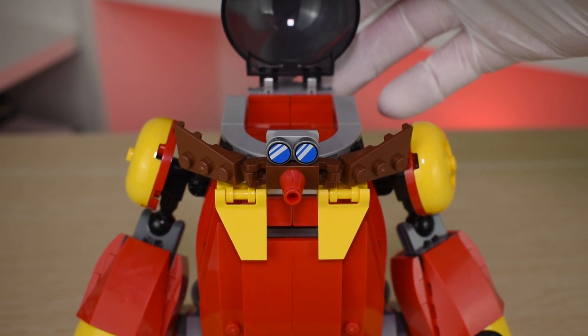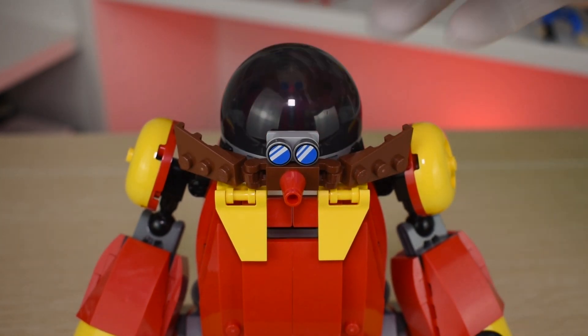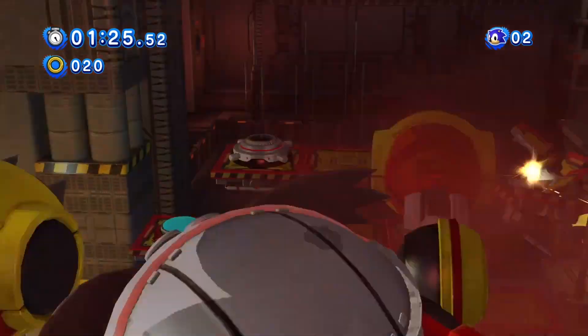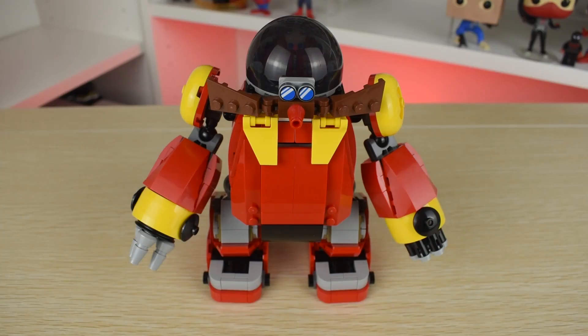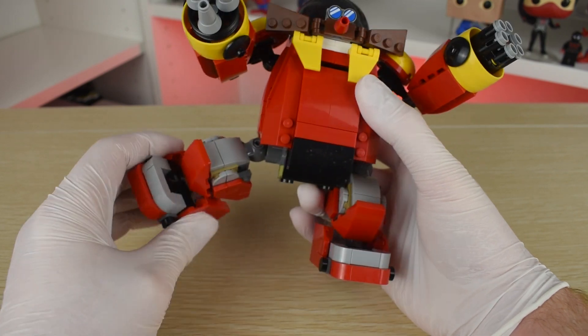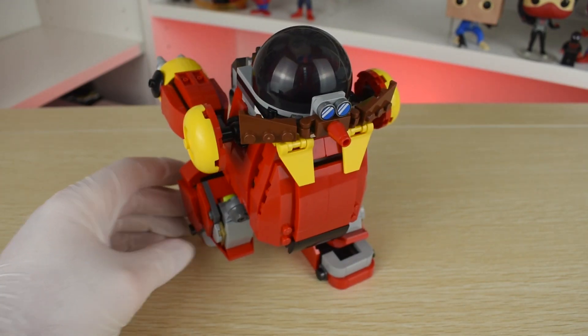Inside, you can seat the Eggman figure comfortably despite the long legs and close it up easily. For accuracy to the game, this should have been either skin-toned or a metal color, but I imagine they did this so you could see the minifigure inside. There are also several points of articulation — like in his arms, legs, and a little in the feet. He could even do a split if you're into that.